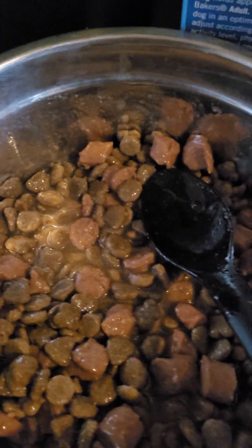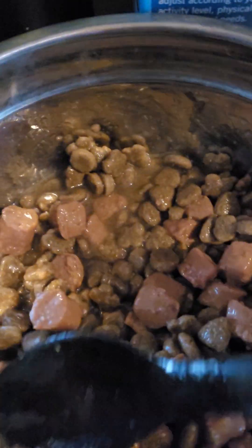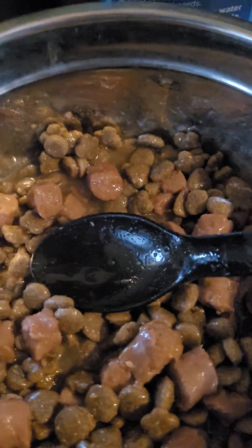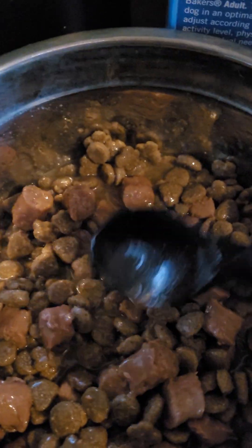Sometimes getting water from the bowl is a problem — we have to keep pulling Muska and Bugsy away from the bowl. Like, Muska wants a drink but Bugsy will try and steal it. So I've started adding loads of water to their food to make sure they're getting plenty of nutrition and plenty of water as well. I do hold Bugsy away from the bowl when Muska wants a drink, but this just makes sure she's definitely getting enough.